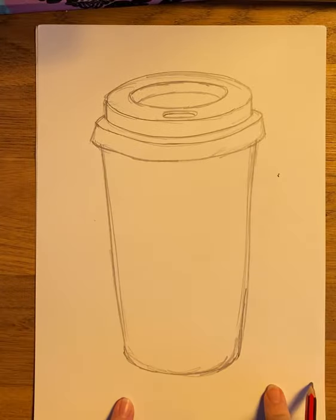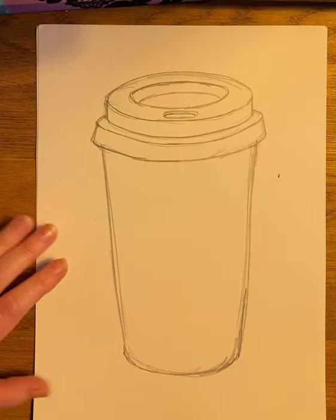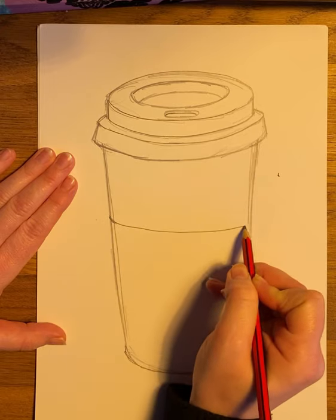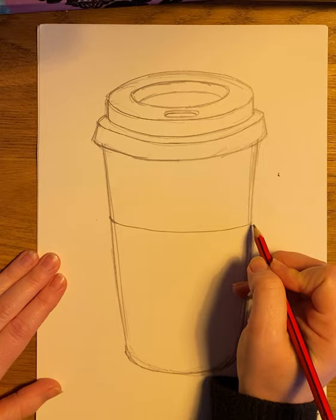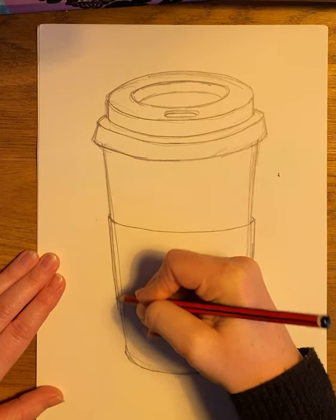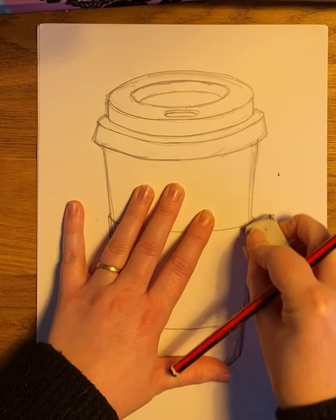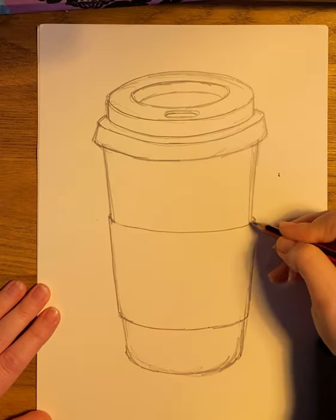Get that initial coffee cup shape shored up as much as you can. Then we need to do the same with the coffee cup sleeve. It's not something that just stops — it goes around, so you need to make sure you have that little bit that comes up. It's a little bit wider than the coffee cup itself; those little details are what make you realize it's the sleeve. Then you can rub out the line that goes through it to make sure it's really clear which lines you are following when you add the biro.